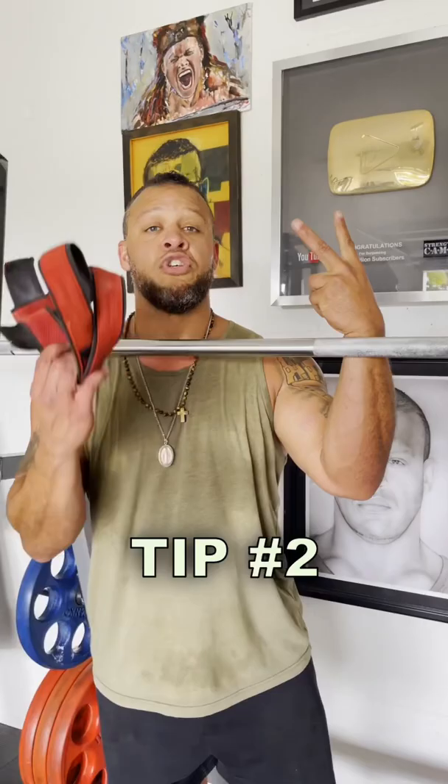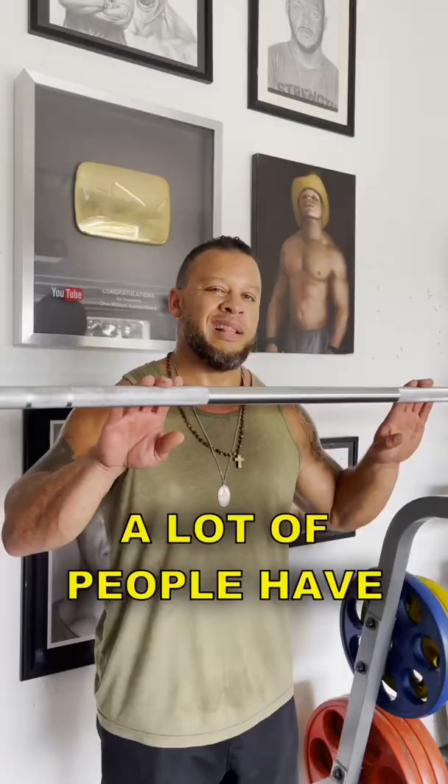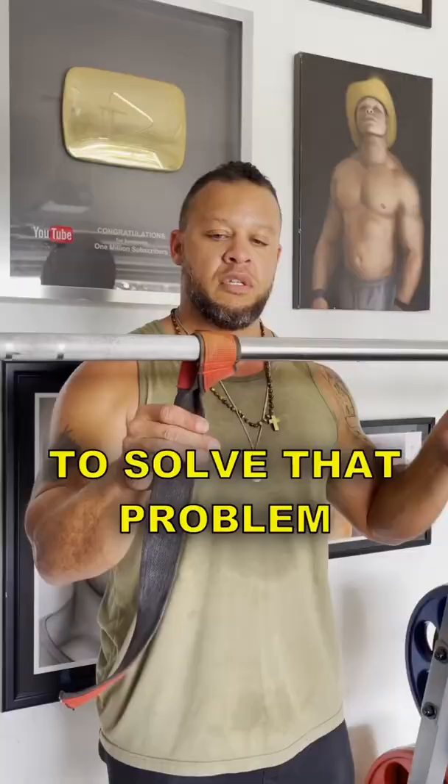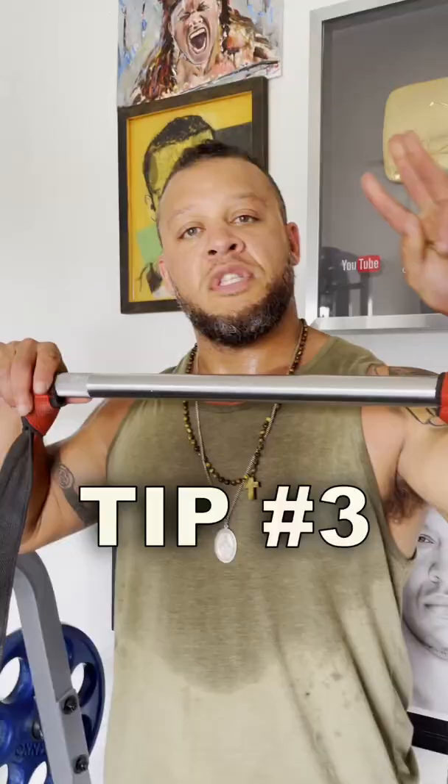Tip two: use straps. A lot of people have a hard time getting in the front squat position because of tight wrists. To solve that problem, just take your wrist straps, put them on like this, and it allows you to grab that bar free from tight wrists.